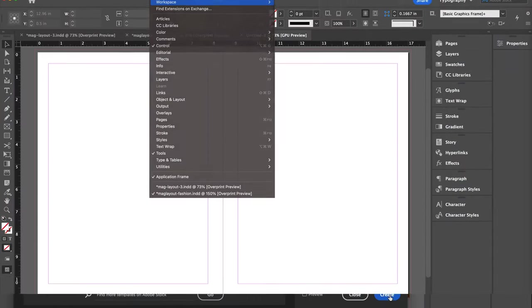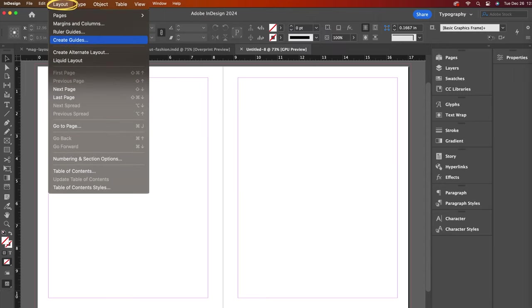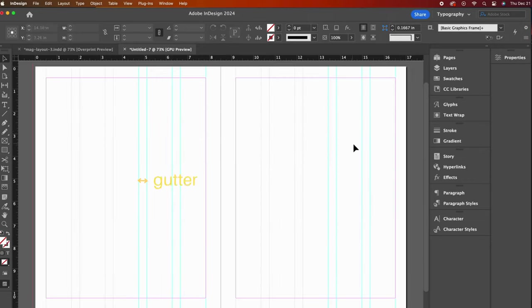We are ready to click create. I am using the typography workspace. Let's start by creating some guides — go to the layout dropdown and create guides. Go with five columns and a gutter of 0.375. The gutter refers to the space between the columns. I like to fit my guides to the margin. Five columns may seem really small but you will soon see the method to my madness.